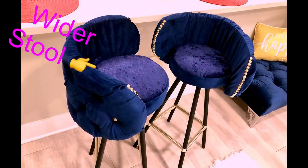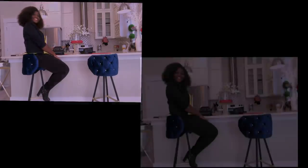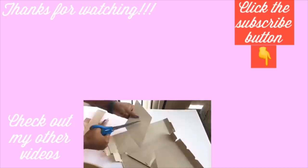Much later, I'll be making another one to make sure that I have two wide bar stools. This was quite a project for me, but I'm glad it turned out okay in the end. I really hope you guys enjoyed this video. Don't forget to like it and share it with your friends and families. Thank you all so much for watching. I have other DIY home decor videos linked in the description box below, and don't forget to click on the subscribe button.